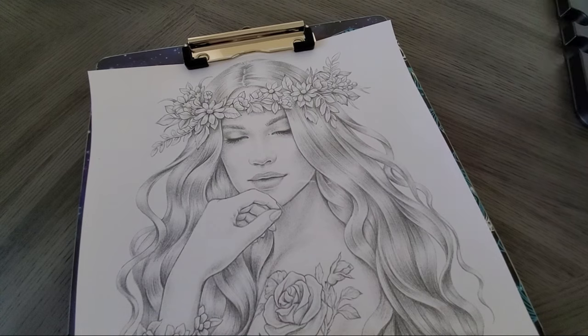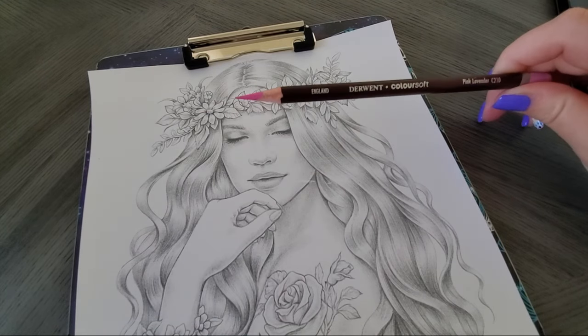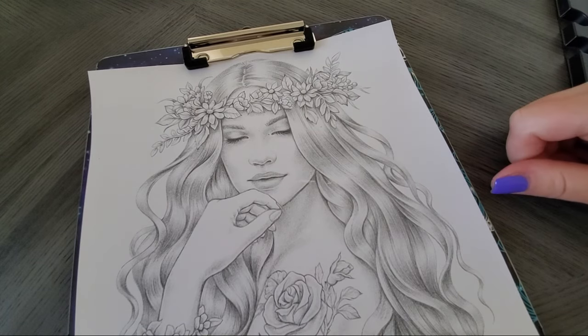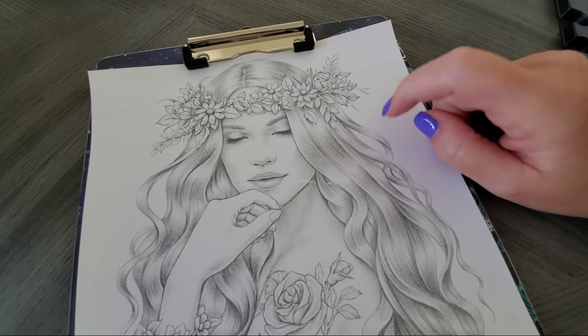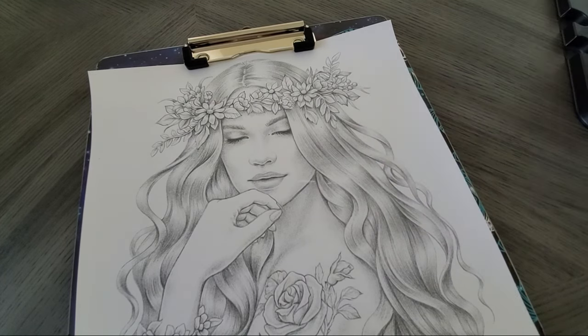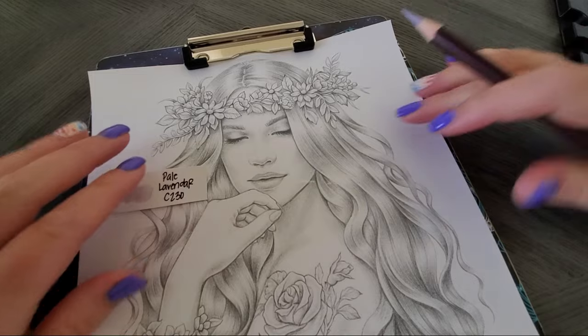If you're curious why there's a pink in there — if you've ever seen someone with purple hair in the sunlight, you'll notice it actually has a tinge of pinkish color to it. Purple hair looks pinkish in the sunlight, so we'll be adding some pink closer to the highlights. All right, let's dive in.